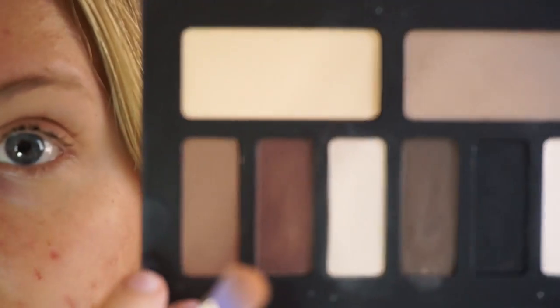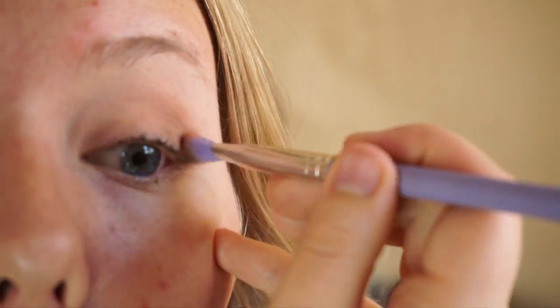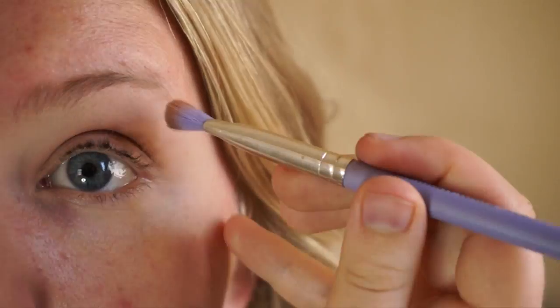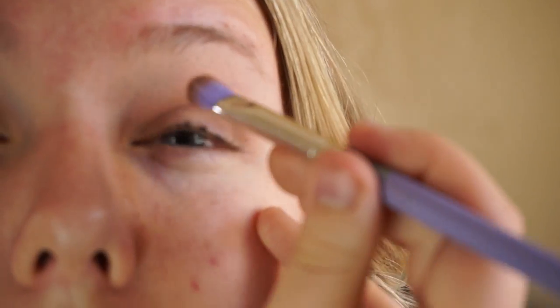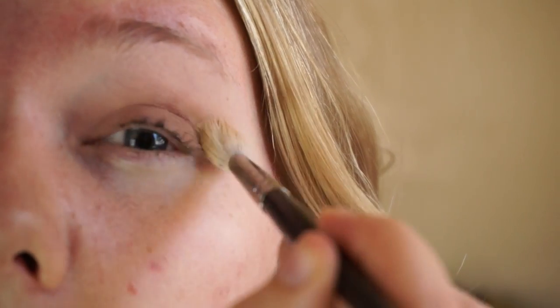Next I'm going to take a slightly darker transition shade — I'll be using this taupe shade, going directly into my crease, and I'm also going to sweep some of that color onto the lid as well. Taking that first fluffy brush, I'm really blending that all out. If you think you've blended enough, you can always blend more — just keep on blending.